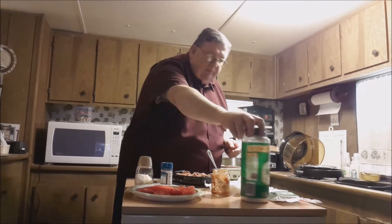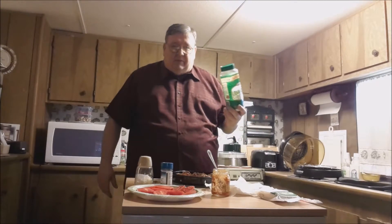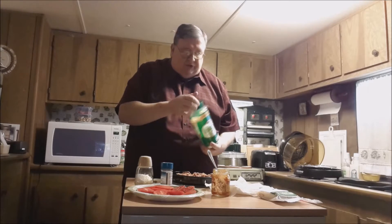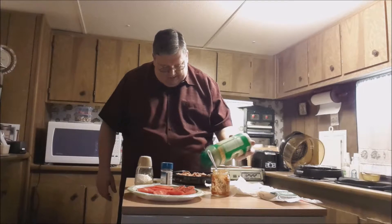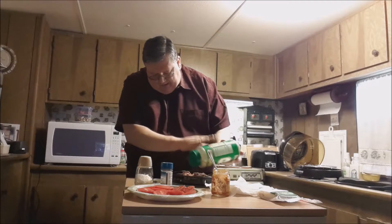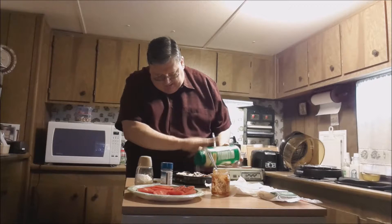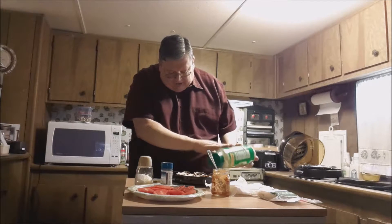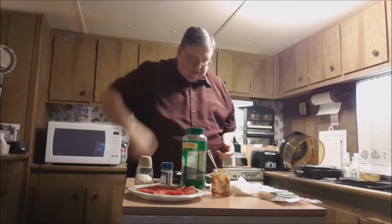Now we're going to put the parmesan cheese on. In the recipe it says to do this afterwards, but if you put it on top of the mozzarella cheese while the cheese is cooking, it'll just pop the parmesan cheese off and you won't be able to enjoy as much of it. So I'm going to put the parmesan cheese on now. It says to use shredded parmesan — I like this stuff, it's just great. It goes on pizzas well too.